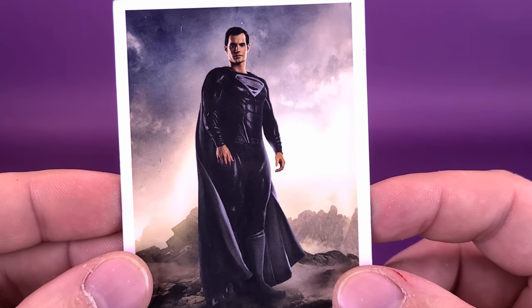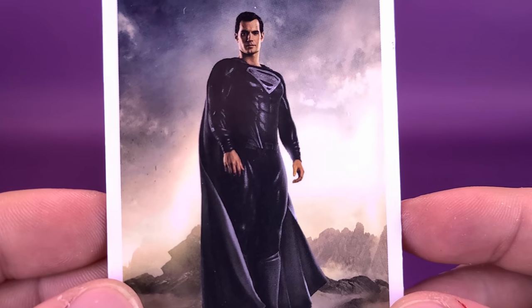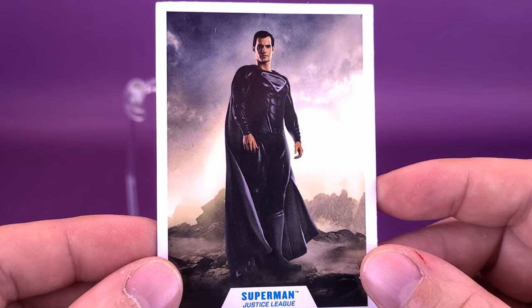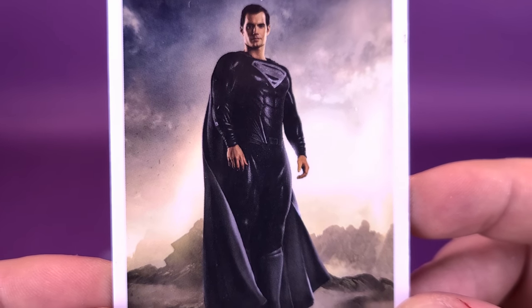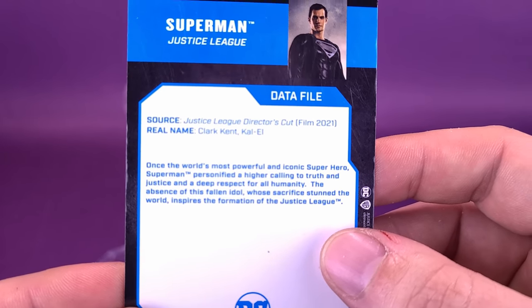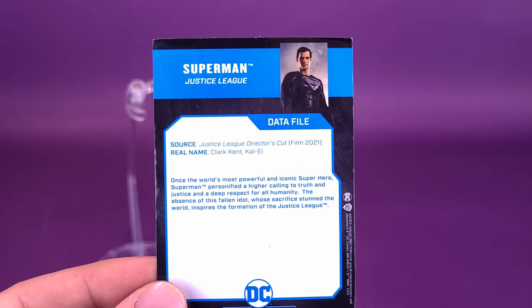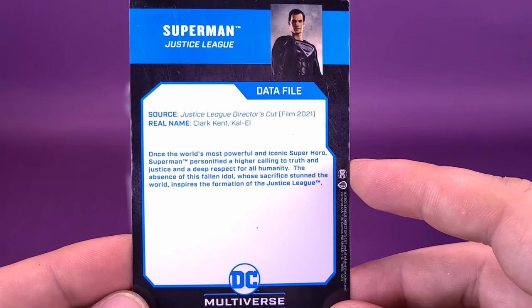That's all he gets. For the trading card, I'm happy they used the source material with the black costume featured prominently on the front instead of a random version of Superman in his traditional blue and red. The back of the card lists the stats, with the source listed as Justice League Director's Cut — nowhere does it actually say Snyder's Cut. It was, as far as I know, called the Snyder Cut of Justice League, and yet they had to use Director's Cut. Not really sure the reasoning for that.